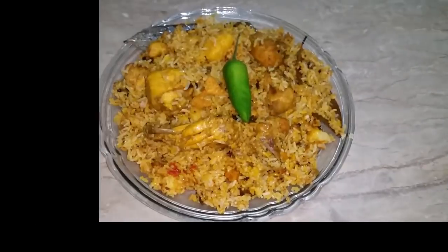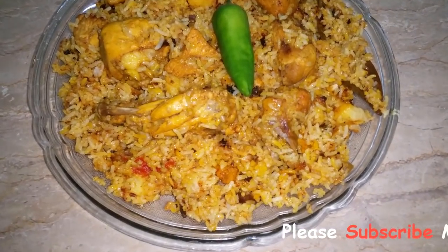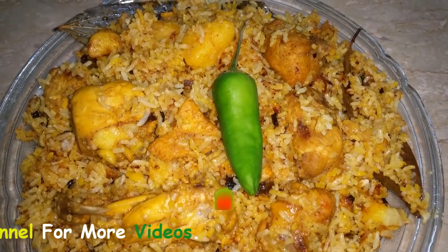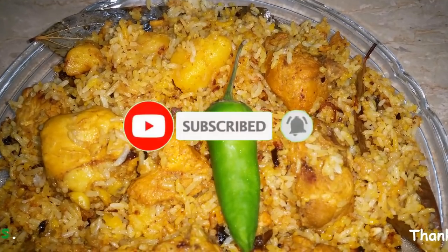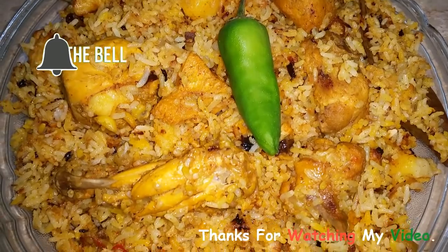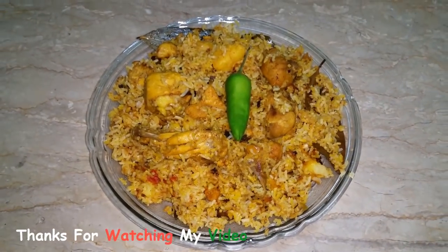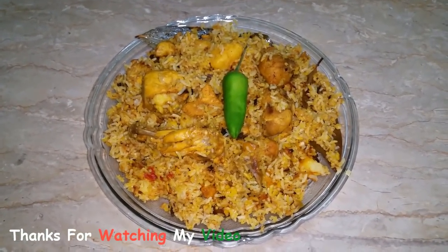So viewers, this is very delicious. It is ready — try it and tell me how you feel. If you are new, subscribe to my channel and share with your friends and family. Don't forget to press the bell icon so that you will get my latest recipes. We will be ready for a new recipe. Keep in mind, Allah Hafiz.